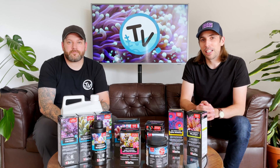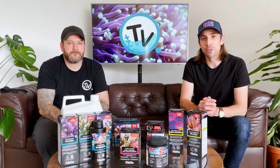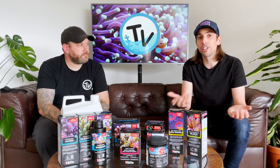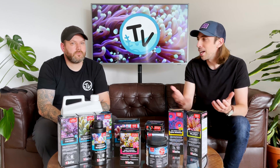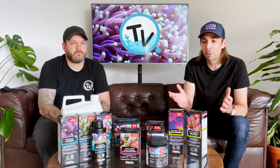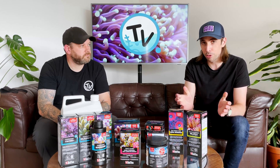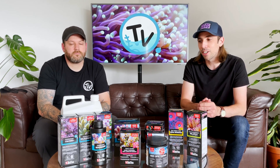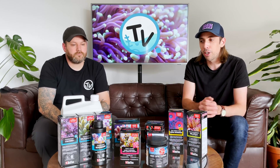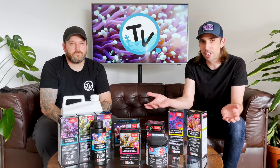Following on from the release of our last video which introduced you to Red Sea's new reef dose dosing pump, we've had a lot of you guys get in touch asking, if you are going to use a dosing pump, which elements you should use. I'm not saying that Red Sea is the only option out there — we sell lots of products from multiple brands that produce a brilliant range of additives and elements and conditioners to keep a happy marine aquarium. But looking at the Red Sea dosing pump, people were focusing on Red Sea's reef care programme.